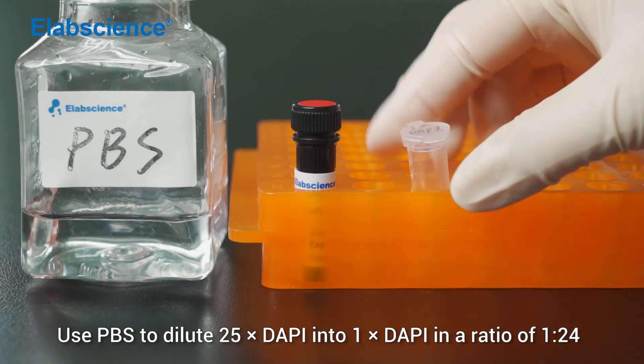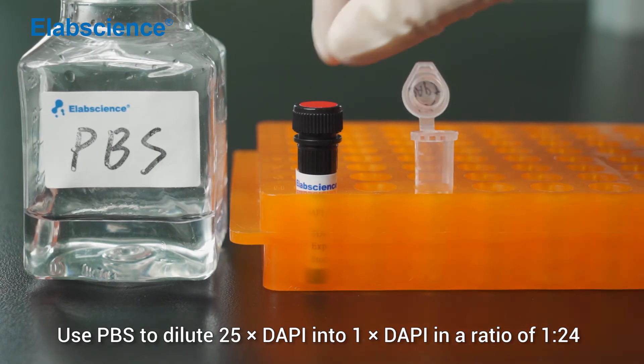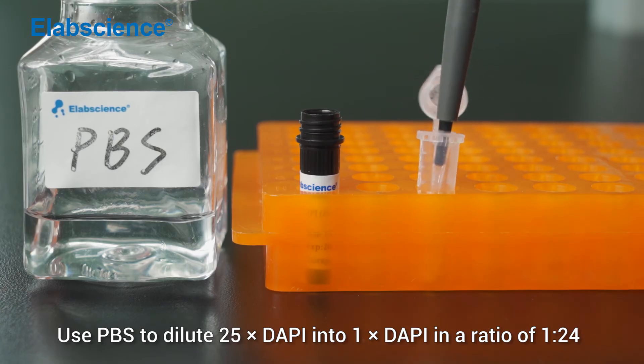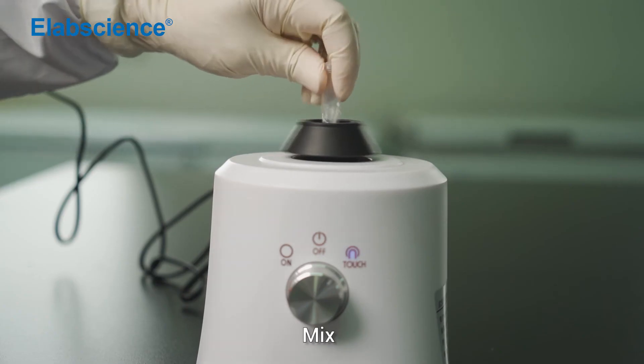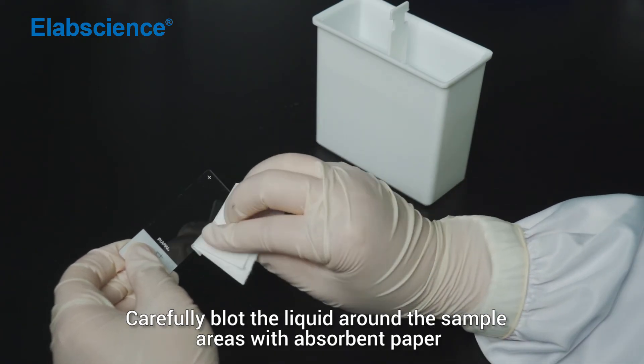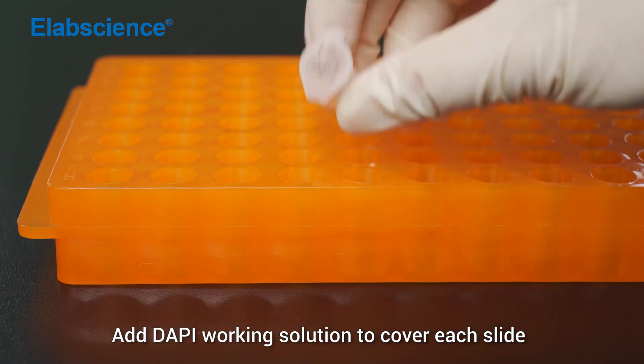Use PBS to dilute 25x DAPI into 1x DAPI in a ratio of 1 to 24. Mix. Carefully blot the liquid around the sample areas with absorbent paper. Add DAPI working solution to cover each slide.